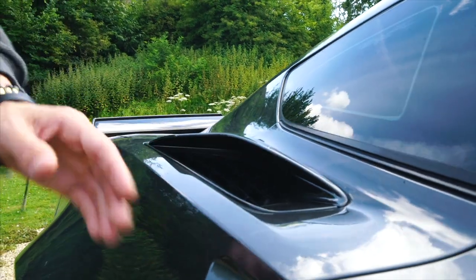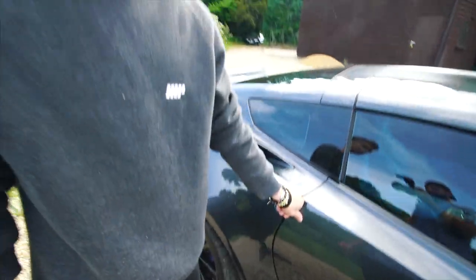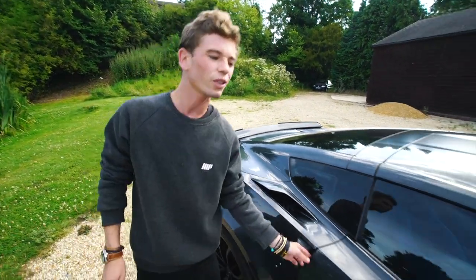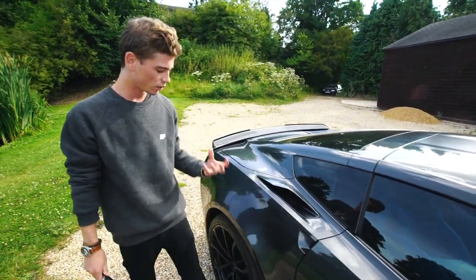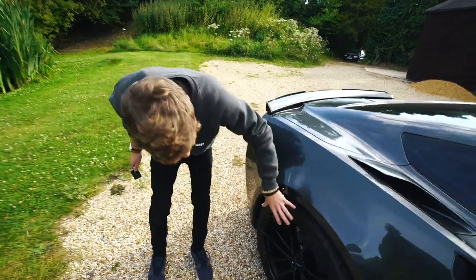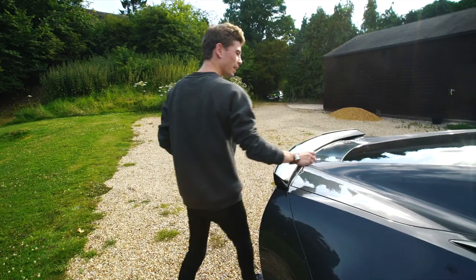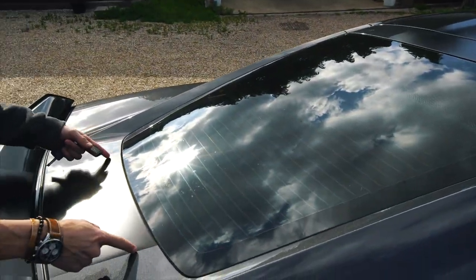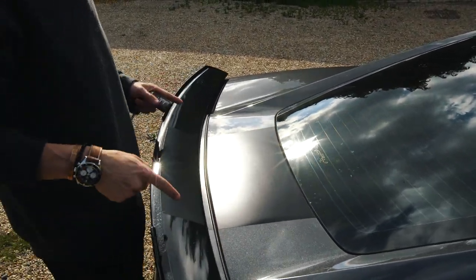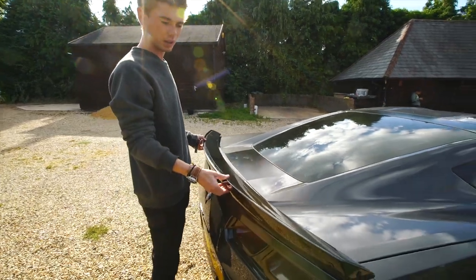The paint continues all the way down the side onto the wing mirrors, which are also painted. There's a bit of piano black finish on the A-pillars, which is actually the only bit of piano black on this car. There's a beautifully sculpted vent here — you don't really see it until you get up close. The door handle: you reach in and open it. Massive doors on this but a really nice, solid feeling — that's a proper door, not like the Lotus.